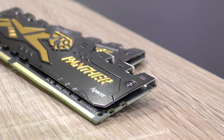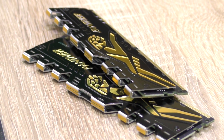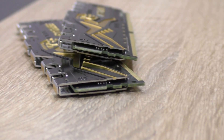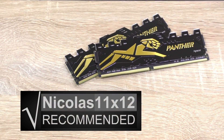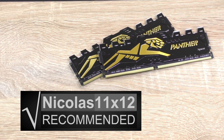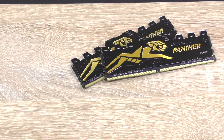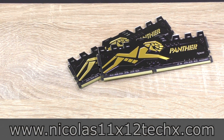It looks good, performs well, runs stable — what else do you want? Unfortunately I can't say much about the price-to-performance ratio since I currently don't know how much a kit costs, but I'm assuming it's good. With that said, I can definitely recommend the Apacer Panther 16GB DDR4 2666 memory. Although the price is unknown, performance-wise it clearly deserves my silver award. Thanks for watching, don't forget to subscribe, and visit my website to sometimes see videos there earlier.